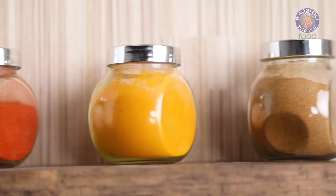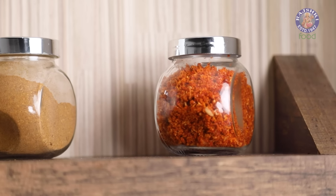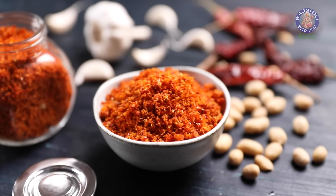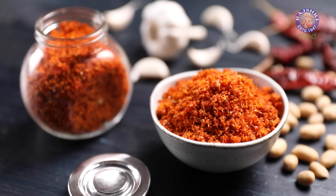Be it with Vada Pavs, Idlis, or anything you want to spice up, this Dry Garlic Chutney adds a delicious kick to everything. Bringing you today in two ways: Home Style and Street Style.